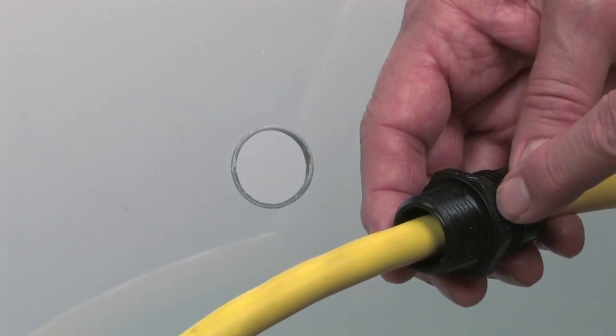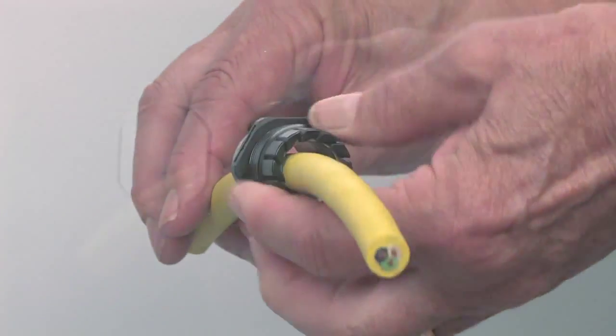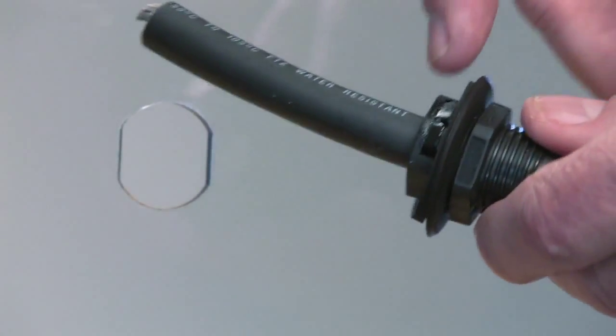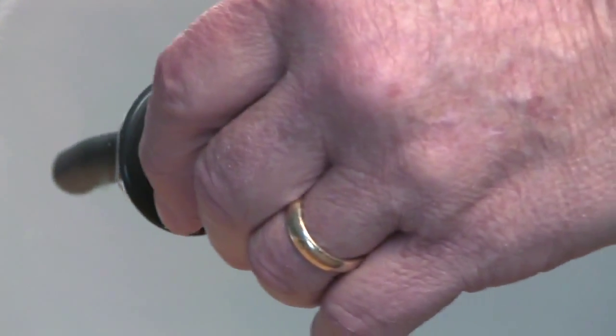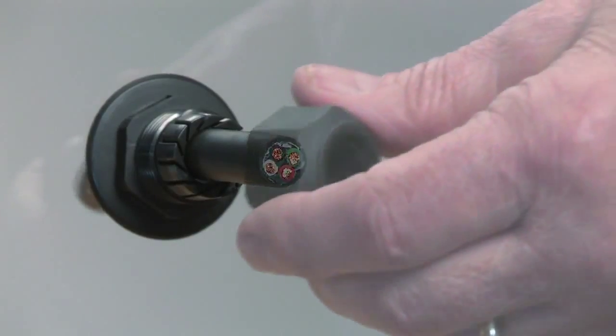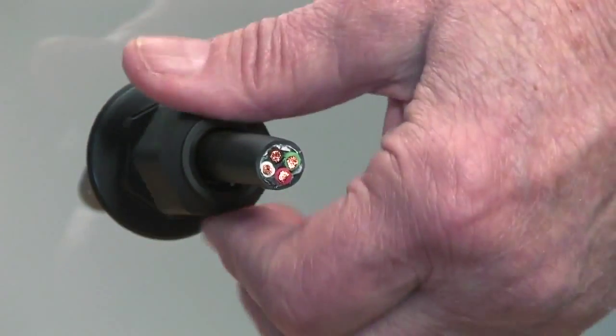The integral sealing ring provides a superior Liquid TIGHT seal at the panel without the need for an O-ring. Liquid TIGHT snap-in cord grips, also with sealing ring, feature HACO's locking finger steps to snap into multiple panel thicknesses up to one-eighth of an inch, and are available in straight and pigtail versions.